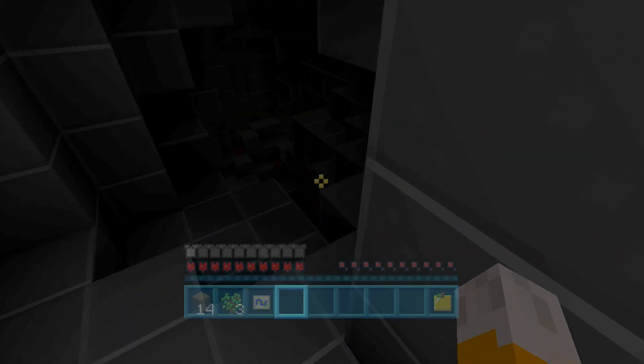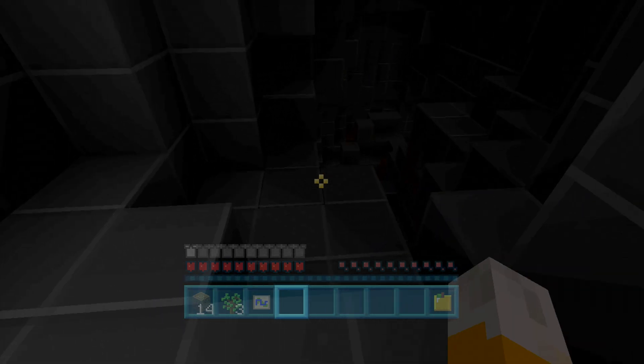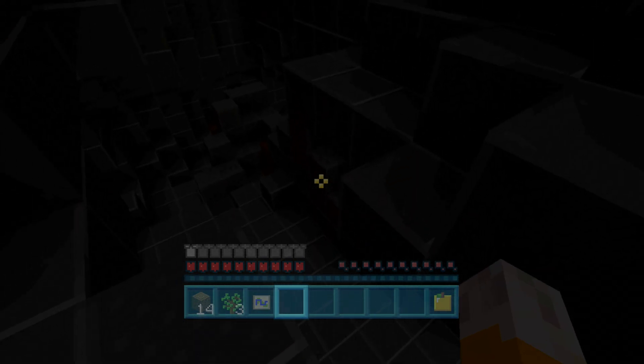I guess I'm going down. And I kind of regret not getting that coal now, to be honest. Hopefully — yeah, actually I do want to get some coal before I go down there because that is very, very, very dark. Let's backtrack for a little bit, take things a little bit slower, and make sure I'm properly ready before I decide to go down.